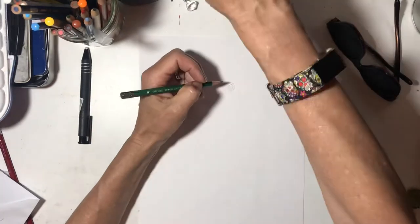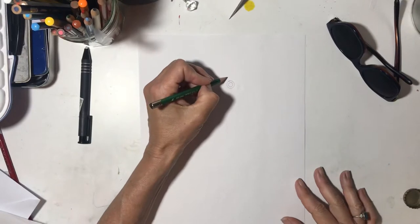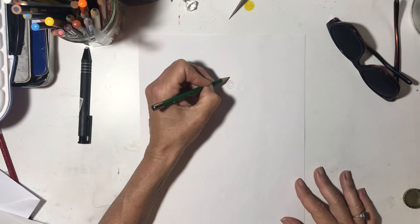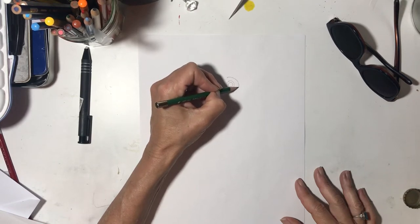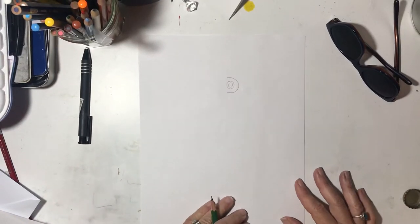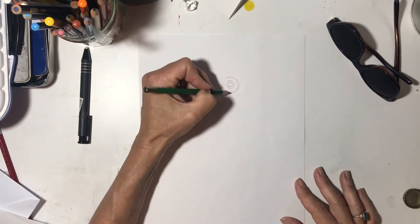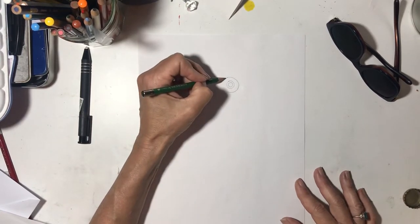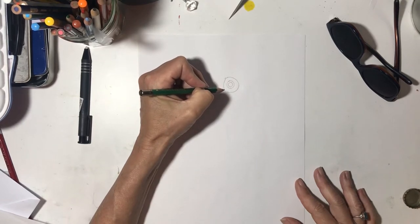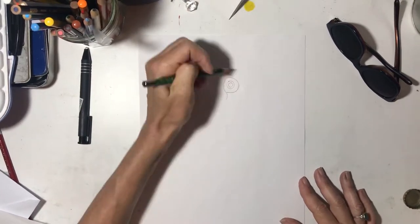Then what we're going to do is draw half of a circle — like a backward C like that. Then we're going to close that half circle with almost a straight line like that. So now what's it kind of look like? It kind of looks like a pea, doesn't it?